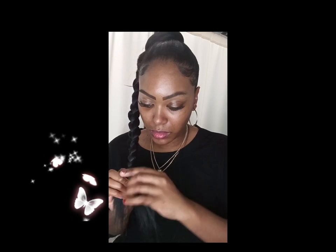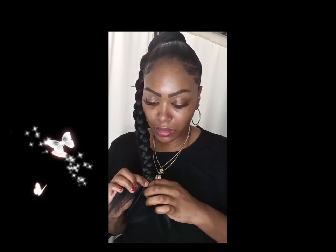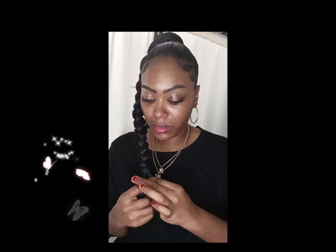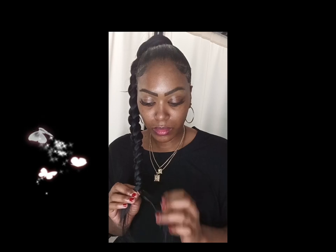I'm just making sure that I'm using the gel — braiding and applying the gel as I go. I do not want flyaways at all, so I'm making sure the gel is smoothed out. I'm just braiding again, making sure everything is neat and in place.